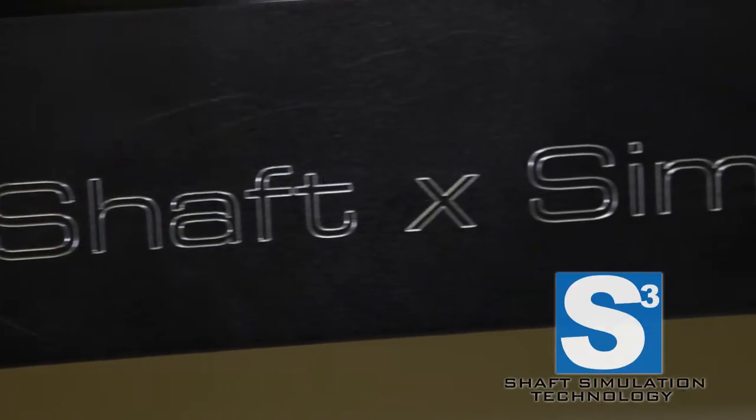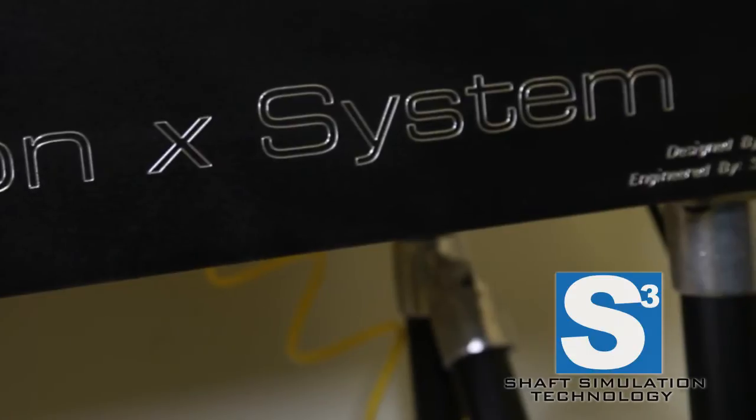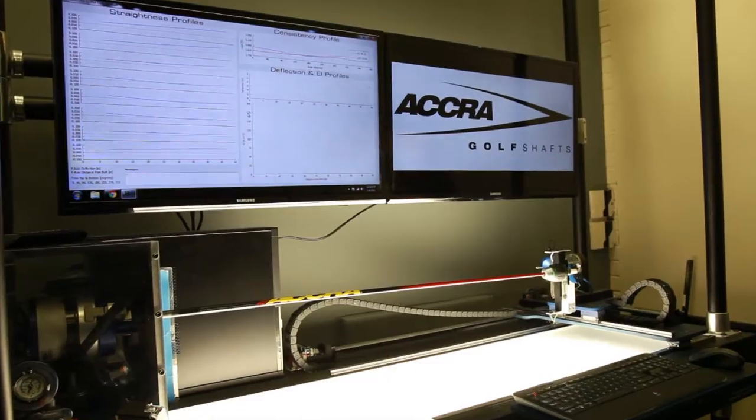The shaft simulation system, or S3 machine, is the most advanced shaft profiling machine in the industry, and we're very proud to have been involved in the development of this machine. We actually worked with an engineering graduate from Queen's University here in Kingston, Ontario, Simone Grandin, to develop this machine.